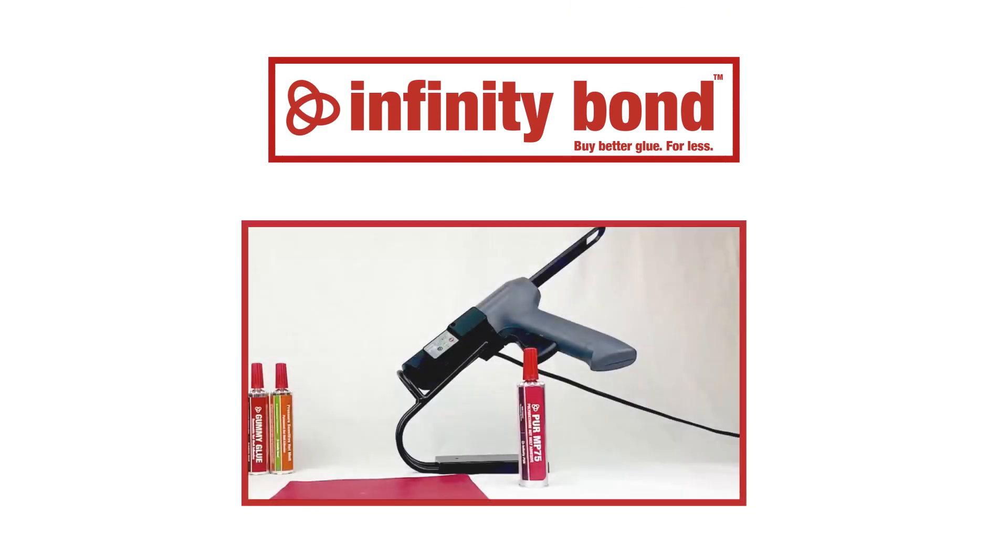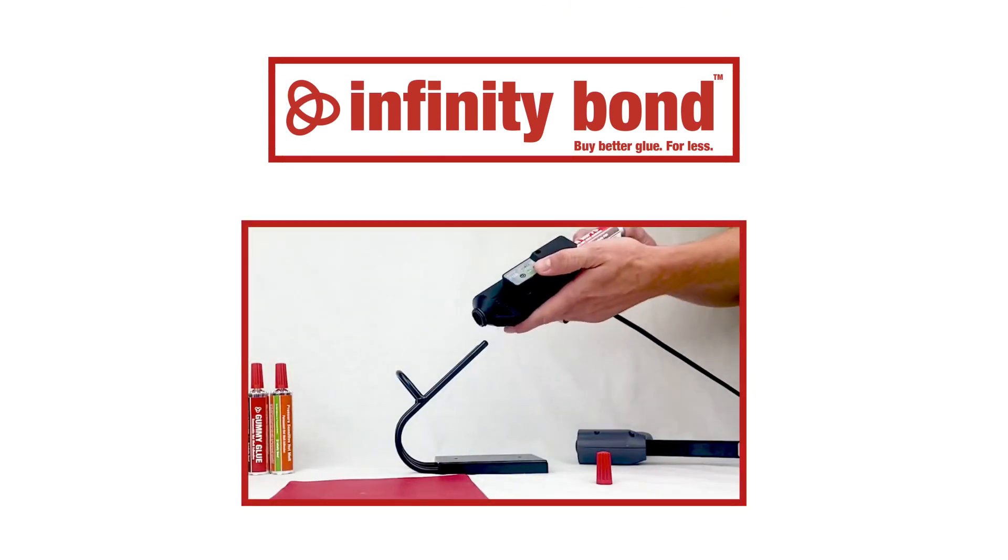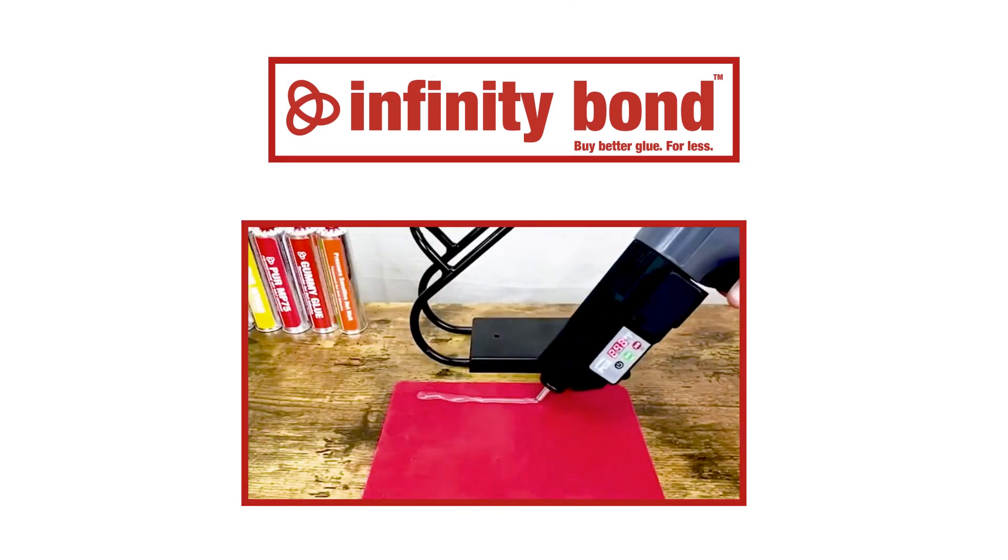With Infinity Bond PUR, all you need to do is pop off the cap, heat the cartridge, and get gluing.